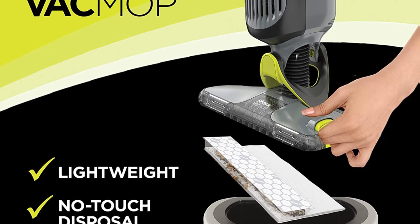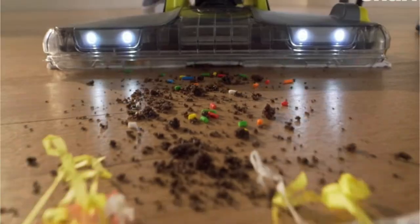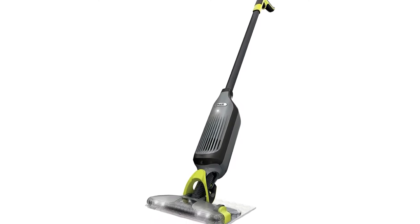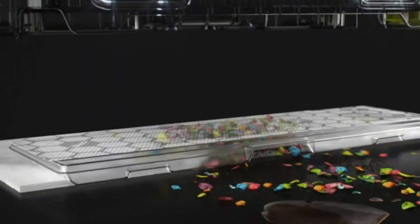Say goodbye to soiled hands. The machine does not need to be cleaned. Instead, you simply replace the pad with refills. A 10-pad VMP10 refill and a 30-pad VMP30 refill are included in the bundle. Also included are a VCM60 Multi-Surface Spring Cleaning Fragrance Cleaner Refill and a VCW60 Citrus Scented Hardwood Cleaner Refill.